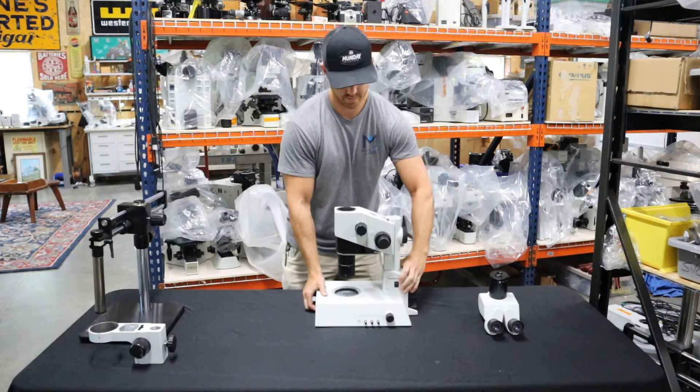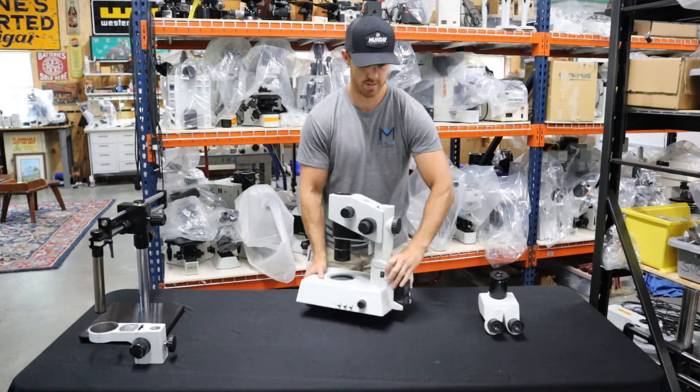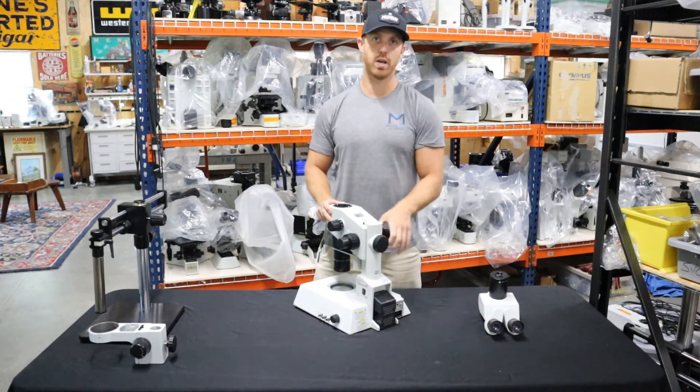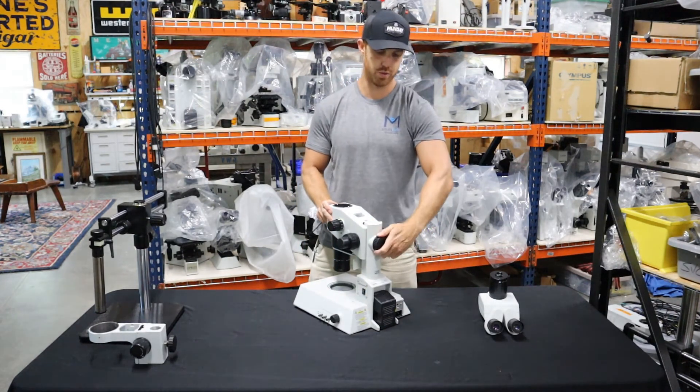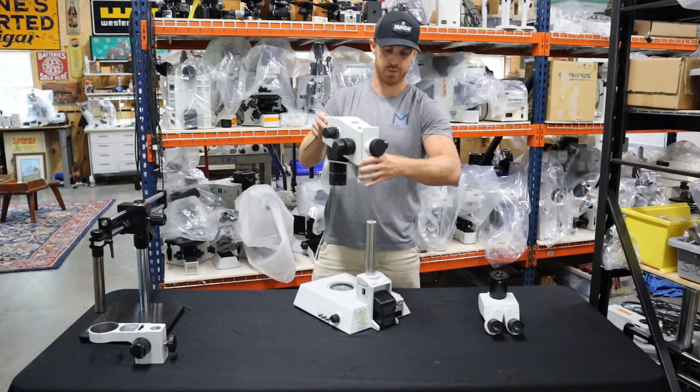Next we want to take this pod and focus block off the stand. You loosen this large black knob and it lifts right off.